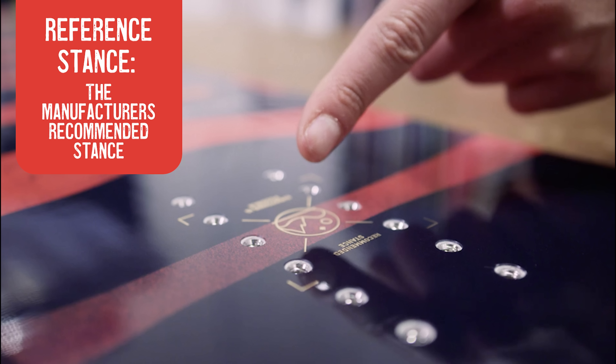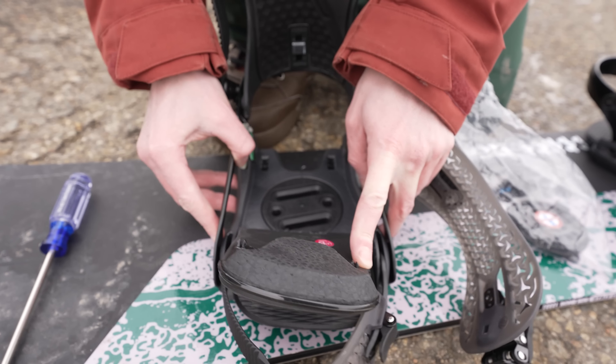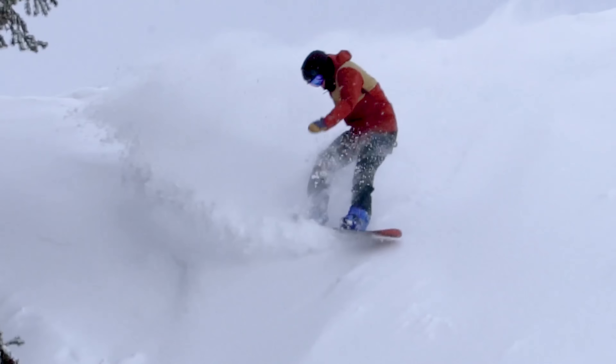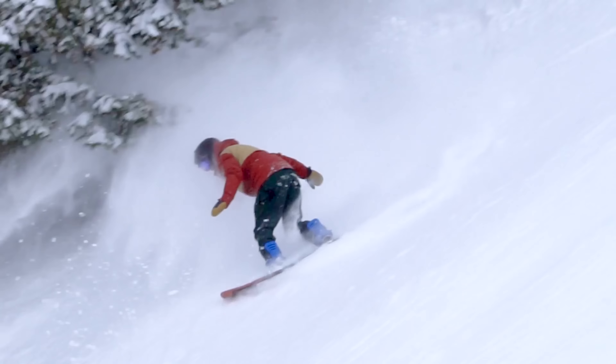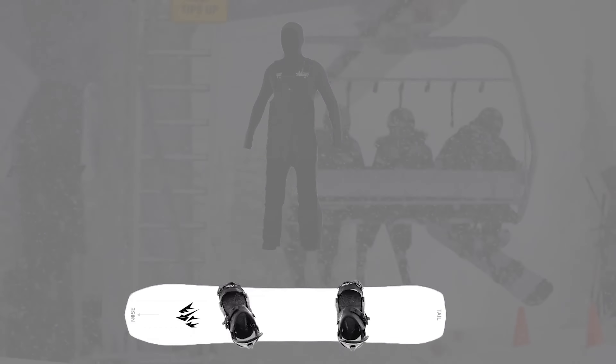For angles, if you're a beginner, just go 12 in the front, negative 12 in the back to start. That way, if you figure out you're actually goofy instead of regular, you have no problem riding the board backwards. And then as you get used to it, go wider or more or less duck stance based on your preference once you get the hang of it. Set it where you like it, and then you never need to change it again.